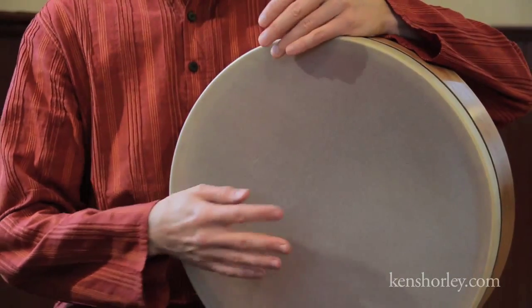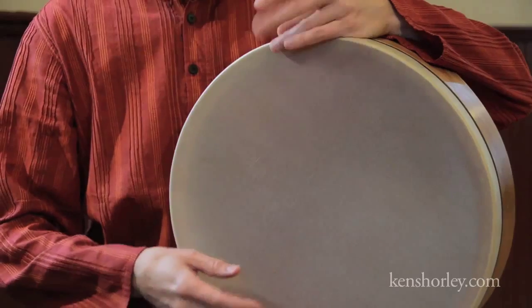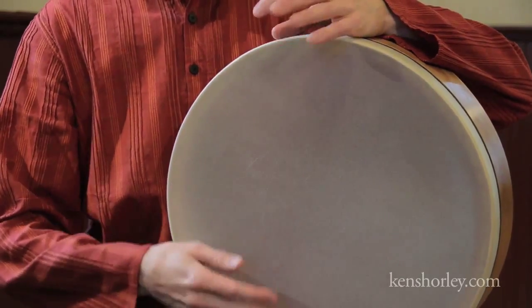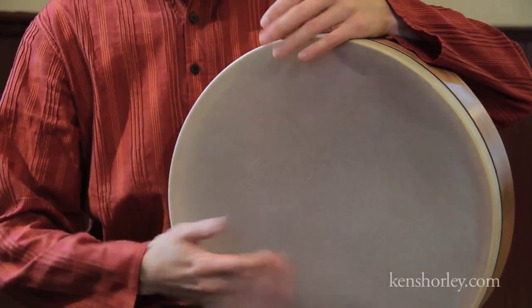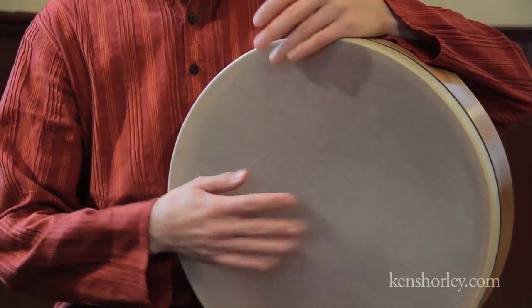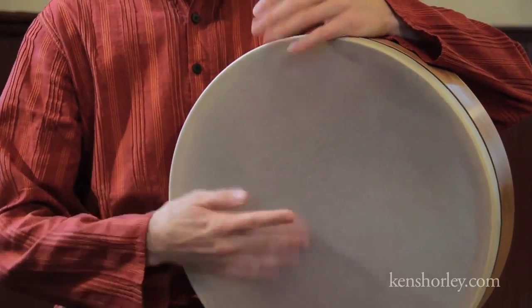Here's the basic Takatari Kitataka pattern again, this time a bit more close up. On this clip, I'll play the slow speed twice, then I'll double the speed to medium and play it four times, double the speed to fast and play it eight times, then I'll go back to medium for four times, and then slow twice.